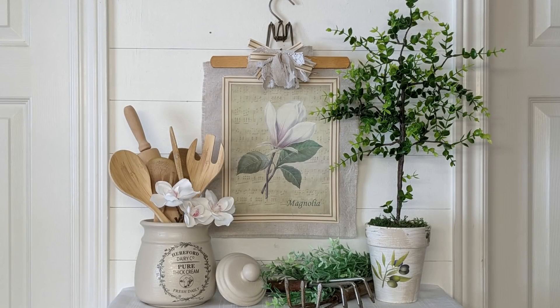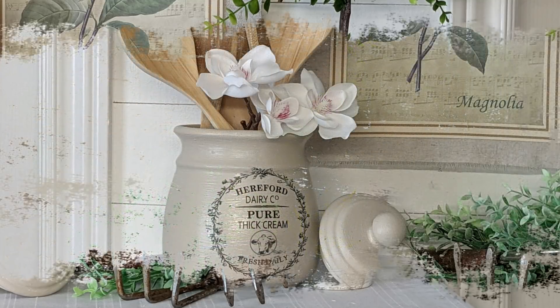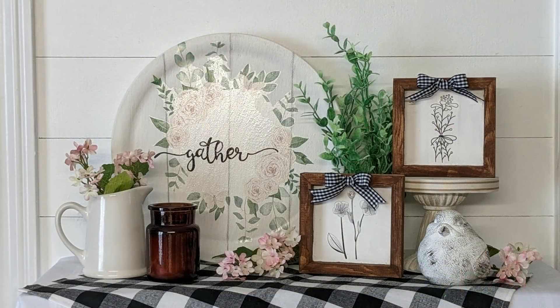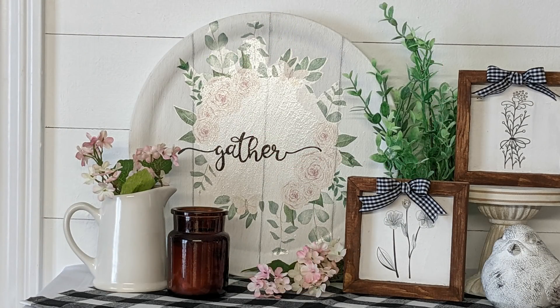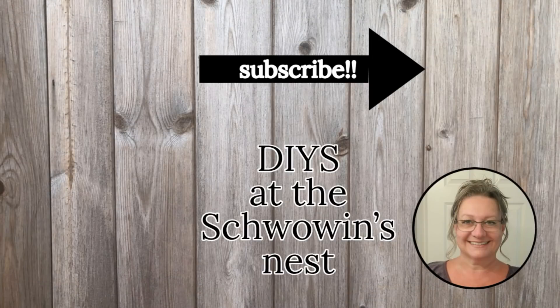I truly hope you enjoyed my projects today and got some inspiration to try some of these techniques for yourself. I've got links for all the products down in my description box. Don't forget to click on Chantelle's video link so you can go over and see what she created with these products. Make sure you hit that red subscribe button if you haven't already, hit the like button because that gets me noticed more on YouTube, and don't forget to hit that notification bell so you don't miss out on any of my future uploads. Thank you so much for watching — I truly appreciate it. Bye for now!